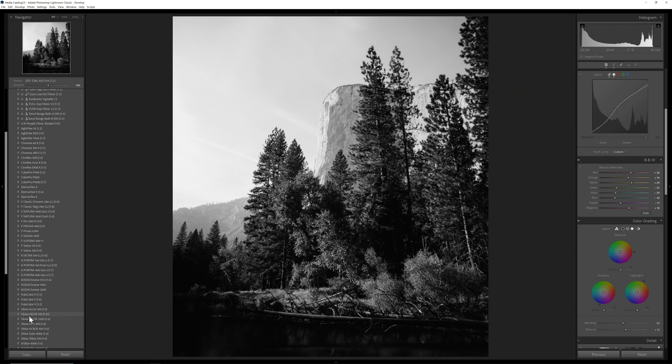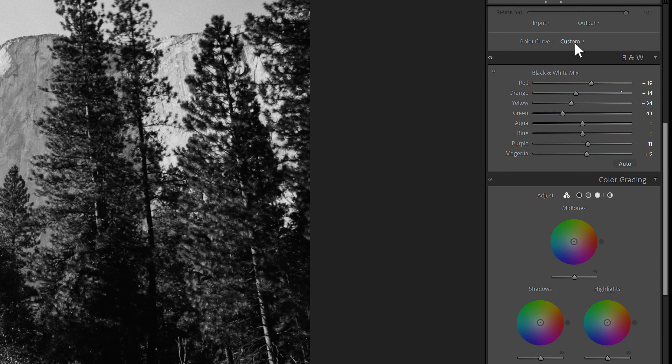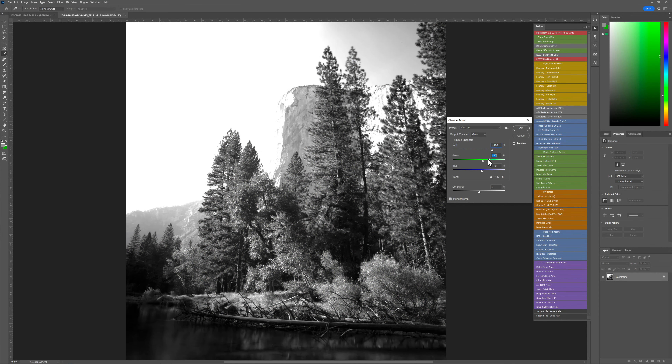Let's come back to Lightroom — you could do this same thing in Capture One or another raw editor. I'm going to do a Delta 100 look from Filmist. I could manually tweak highlights and shadows, and adjust how it interprets each color channel. The old-school way to add black and white in Photoshop was fairly simplistic: go to the channel mixer, convert to monochrome, and move color channels around to get different looks.